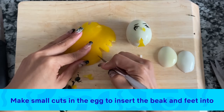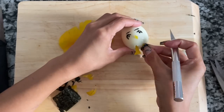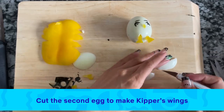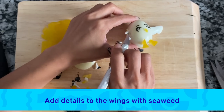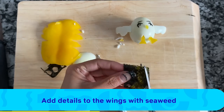For the feet, I'm making little cuts and sticking them right into the egg — so cute! I'm using the pieces from the other egg and cutting out his wings, making it wavy on one side for his feathers, then adding feather details with seaweed stuck right onto the egg. After making two wings, we're done with Kipper.